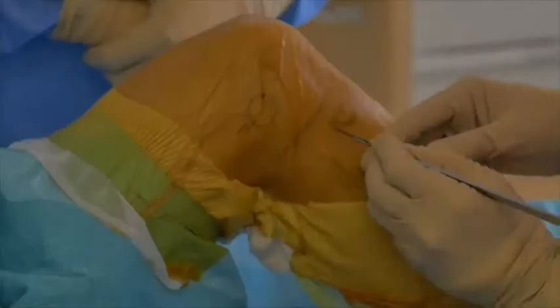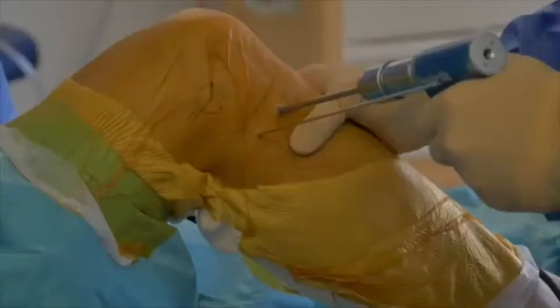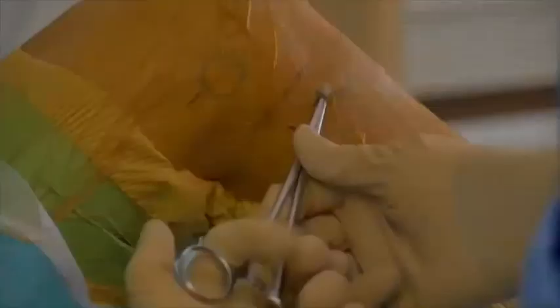Two stab incisions are made 1cm distal to the joint line between the Gerdy tubercle and the fibular head. K-wires are placed and a 4.5mm drill is used to create a bony tunnel on the tibia. The two tunnels are connected in a subcortical fashion and an ethibond wire is passed.